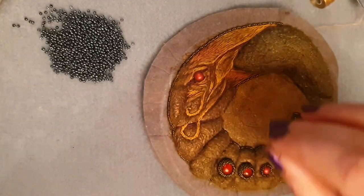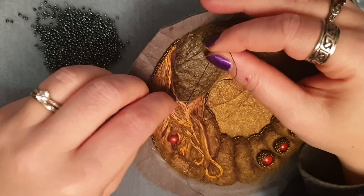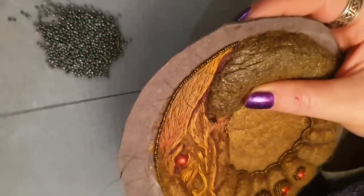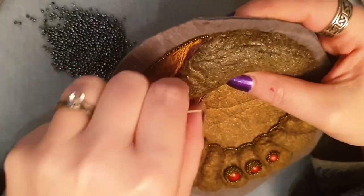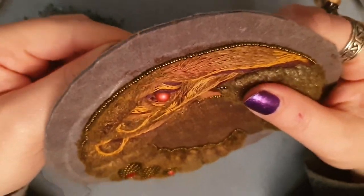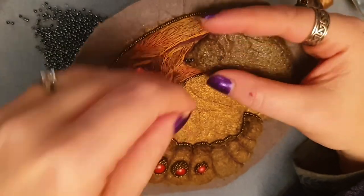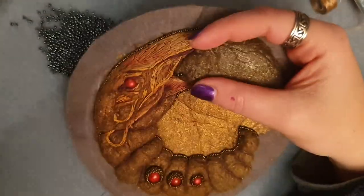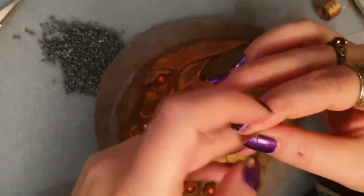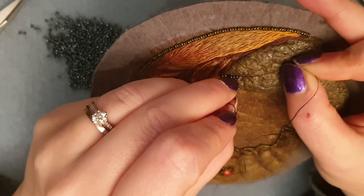Hey guys and welcome to Feywood. This is the next part of the Skeksy necklace. You would have seen, if you've been watching the videos, that I created this base with wool, then went over with some embroidery stitches in a sort of stump work type technique. And now I've decided to go with beadwork for the world that the Skeksy — or the serpent character on the scepter — is swallowing.